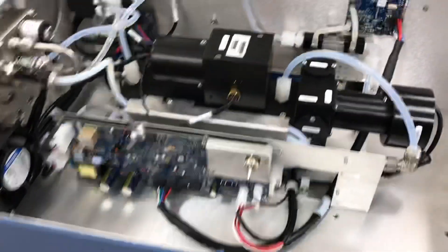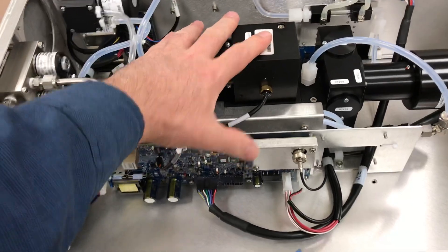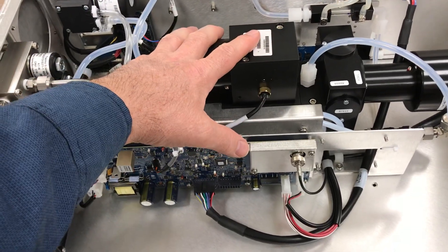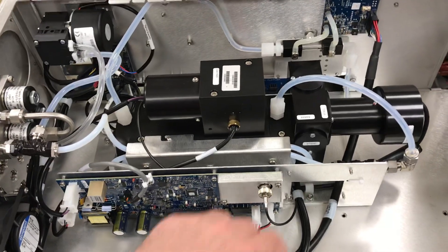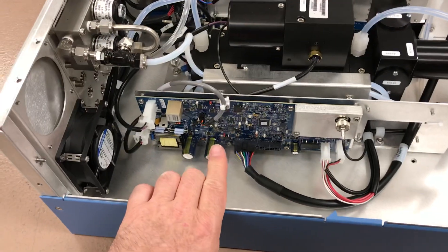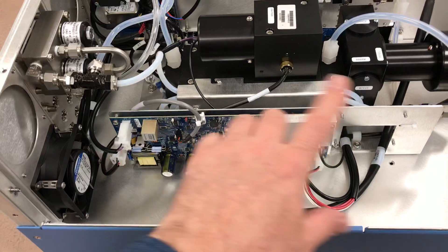Coming around the side of the analyzer, there's a bit of a change on the reaction cell. They've centered it, which is great, so now you can get access to what used to be up tight to the side of this panel. Now they've centered the reaction cell. If you're familiar with the 43i, you'll notice that there was an interface board mounted right here — that is completely gone. They've redesigned the electronics for the board mounted to the side of the reaction chamber assembly.